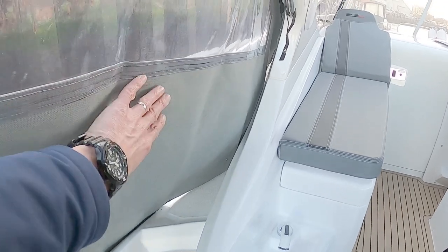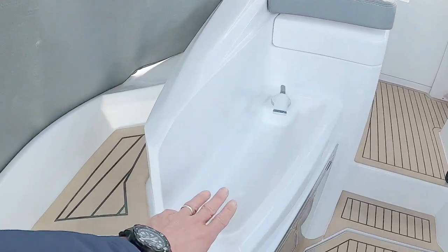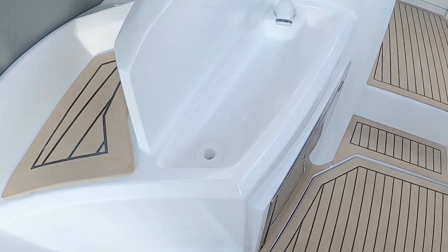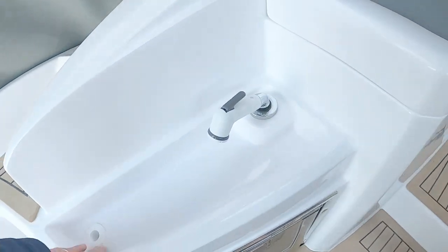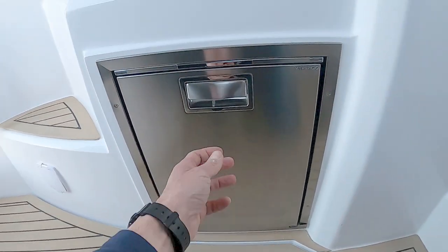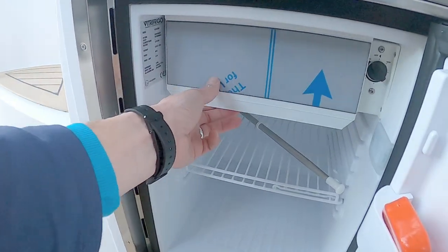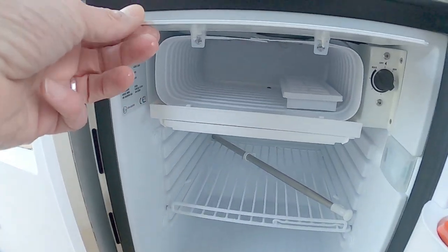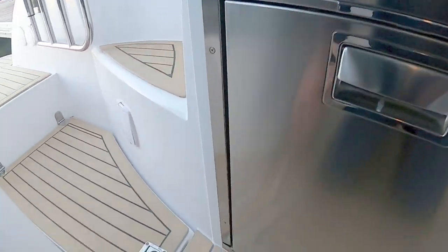Steps take you onto the side deck. You can unzip this canopy and walk all the way forward. There's a nice little cockpit sink with a tap, and underneath in the wet bar area we have a fridge — which is quite nice because it also has a little ice compartment, which is always a winner.